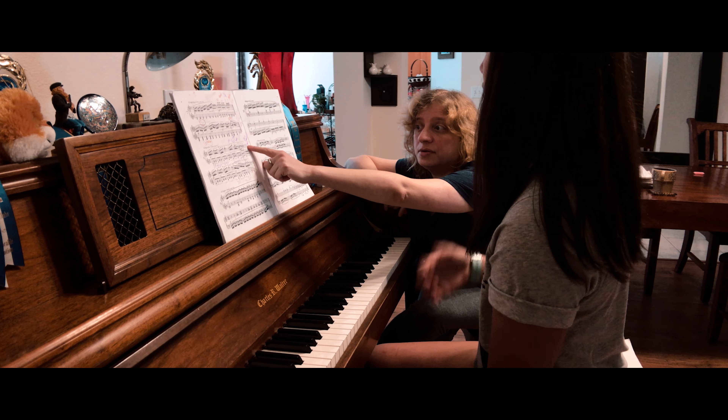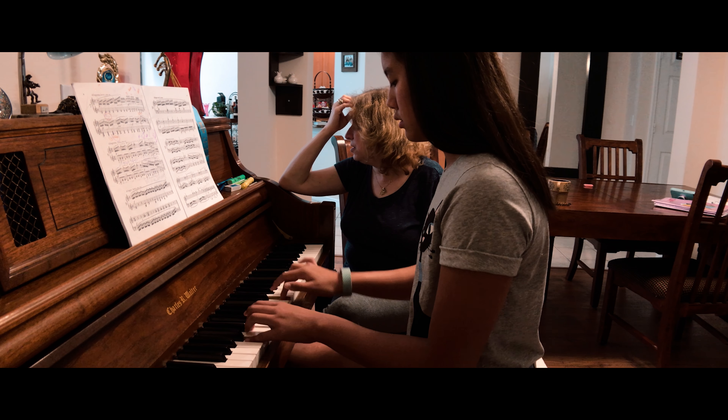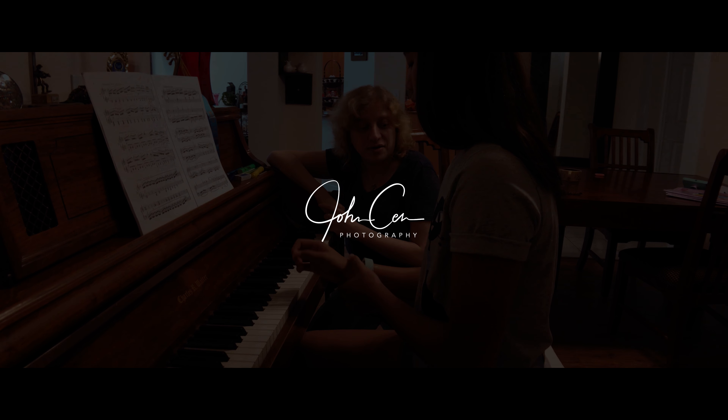Right here you're slowing down — one, two, three — and you're getting stuck on the third finger.